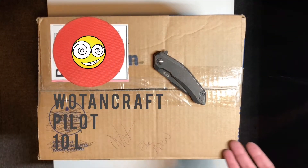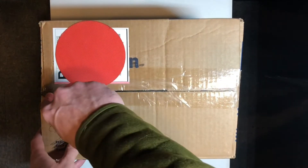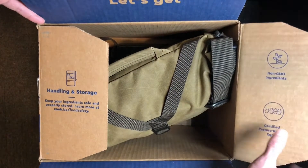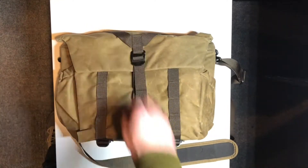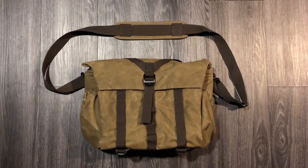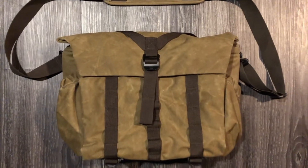Hey everyone, I just received this Pilot 10-liter camera bag in the mail, and I wanted to give a quick little rundown on my thoughts. Big shout out and a thank you to Matt, writing contributor for Carryology, for running this giveaway on his YouTube account. Check out his channel in the link below. He's been an adventure photographer for Triple Out Design, and he's currently doing a ton of really cool gear reviews right now on his YouTube channel, so be sure to check out his work.